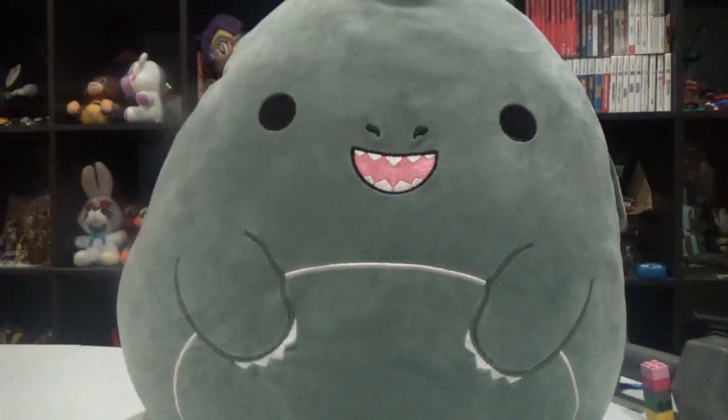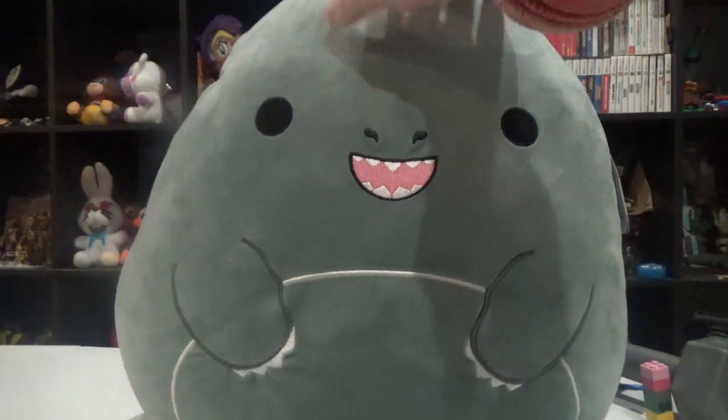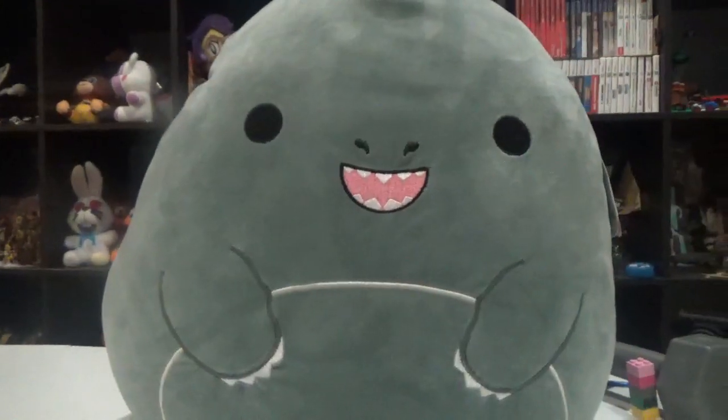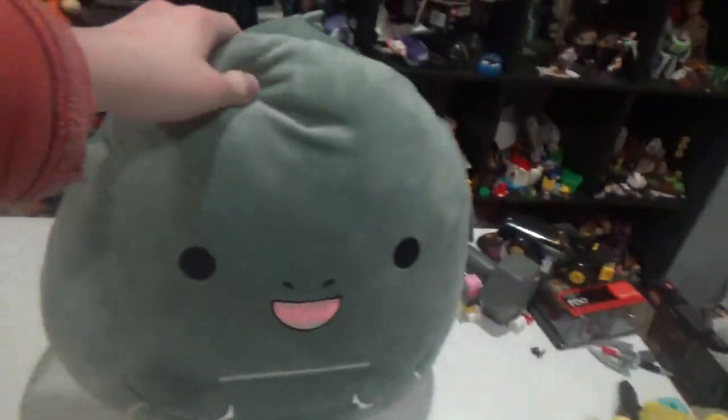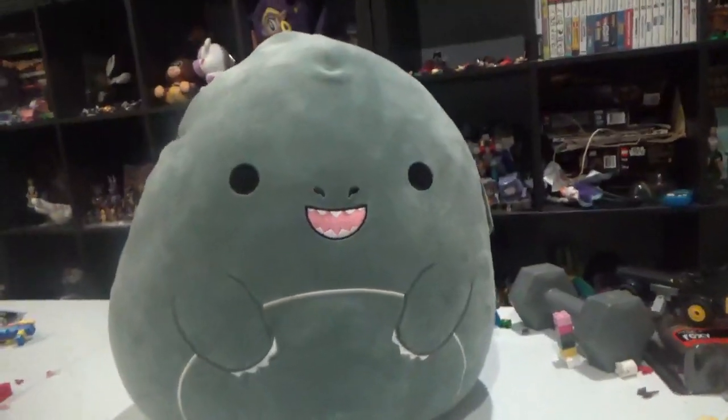Of course there are other Smushmallow options. Besides Godzilla, there's of course Martha, my Godzilla, and of course Rodan. But there's also a smaller-sized Godzilla Smushmallow plush. I'm sorry — look how big this guy really is.